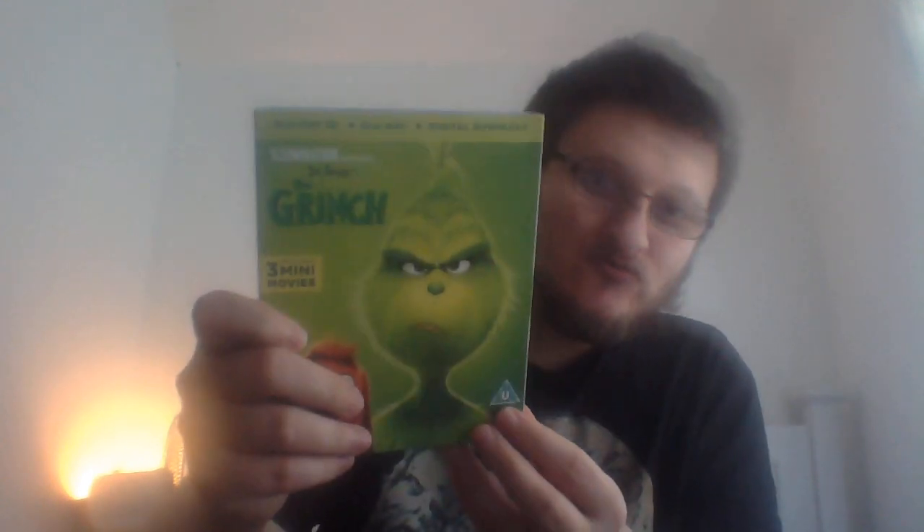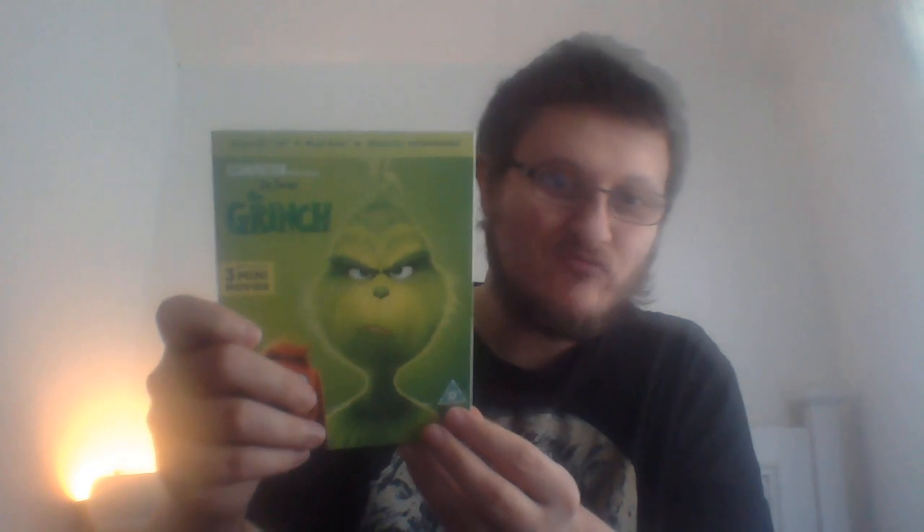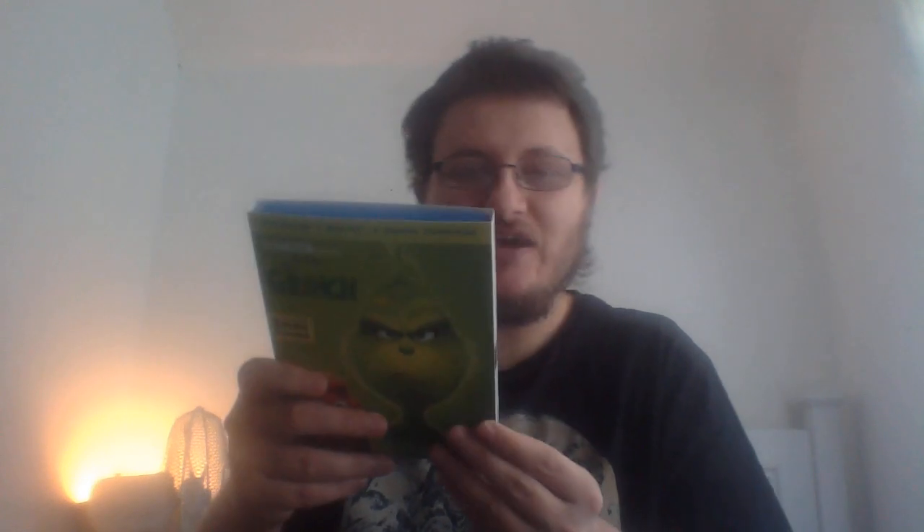This is the blu-ray 3D, the regular blu-ray, and then the digital download copy on the inside. So this comes with two discs, which is great. The artwork you see on the front is basically the same artwork on the discs, so I won't bother showing you the disc art.